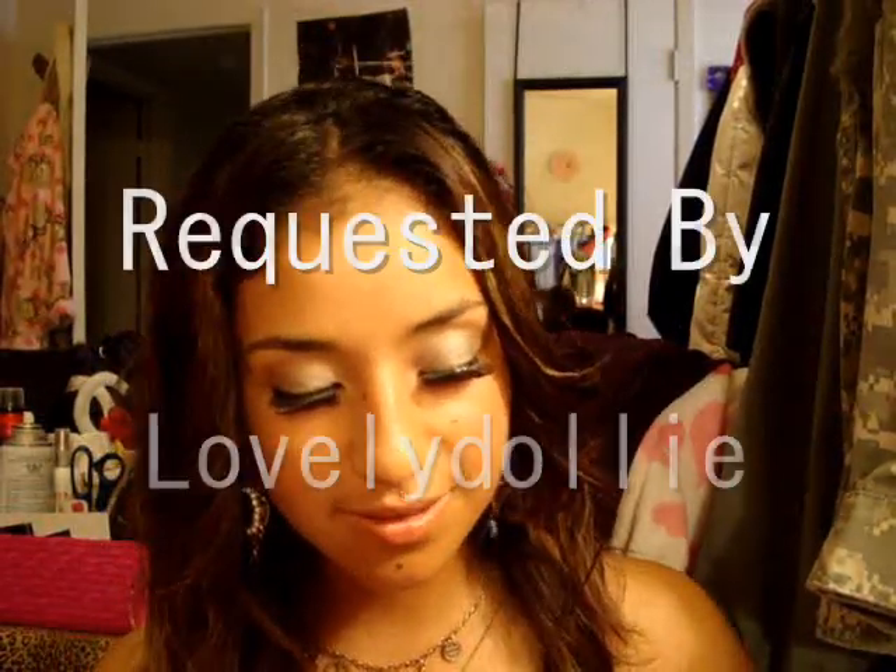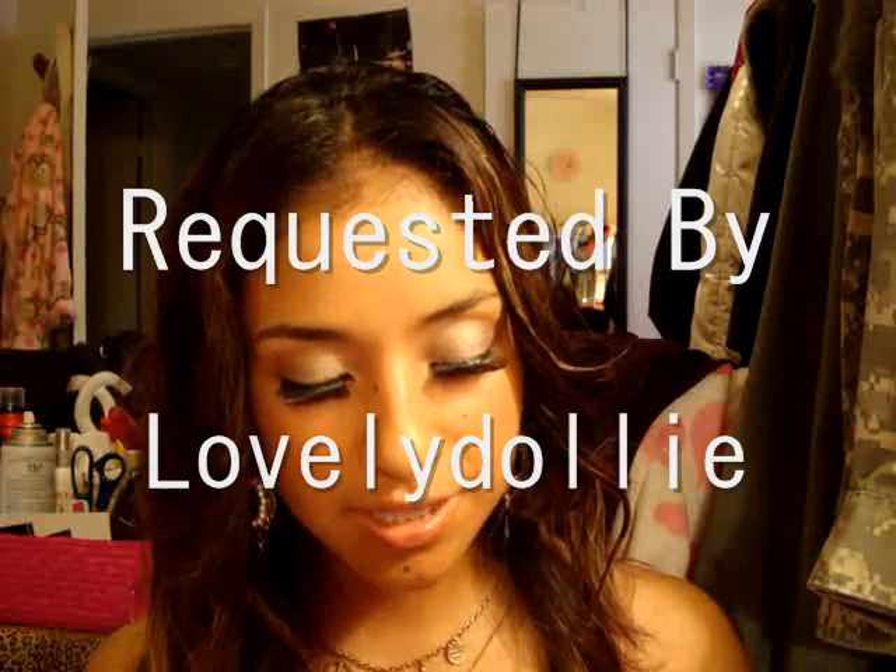Hey guys, it's me. As you guys will be watching, I'm gonna be doing a video requested by someone for me to do a Jessica Alba look, because in my page, well, in my comments, I've been getting a lot of comments that I look like Jessica Alba and it's not getting to my head.